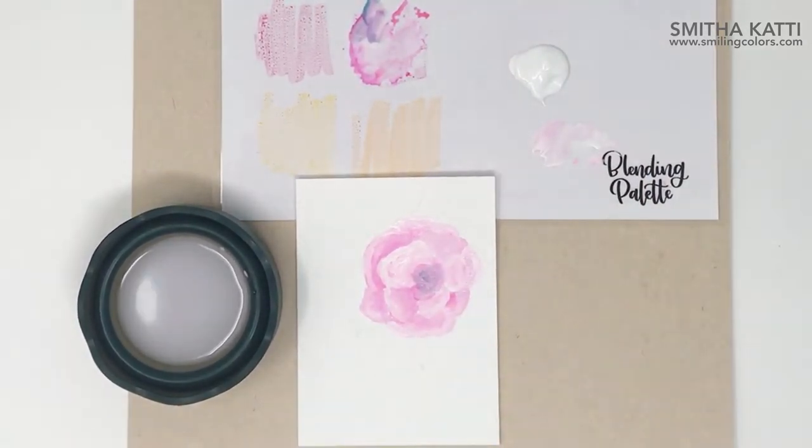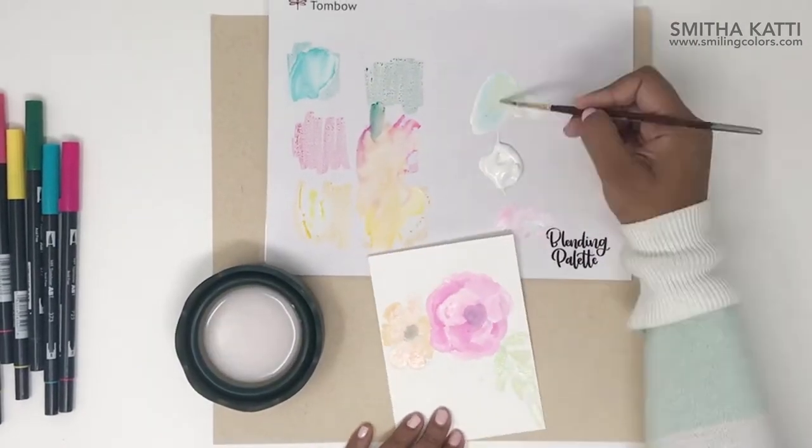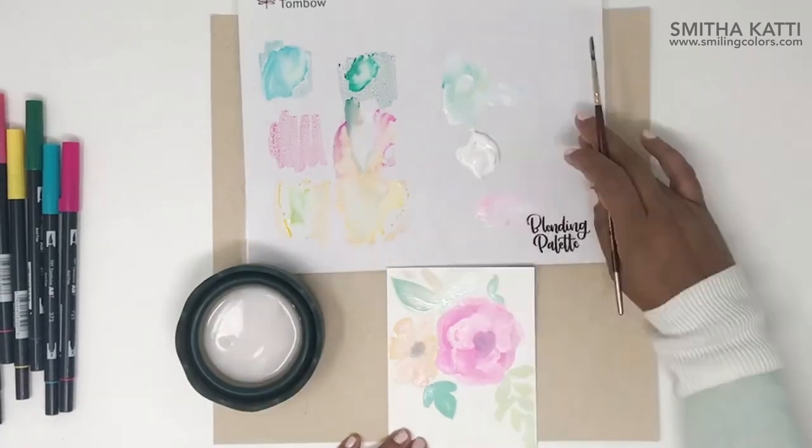Now you just repeat the process and paint in your entire sketch. I love the greens and blues and how pretty they look here. Isn't that so gorgeous?